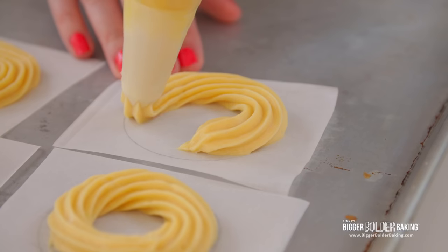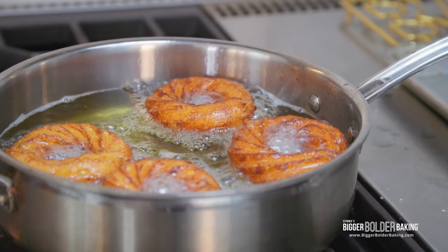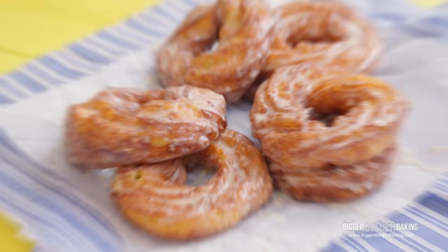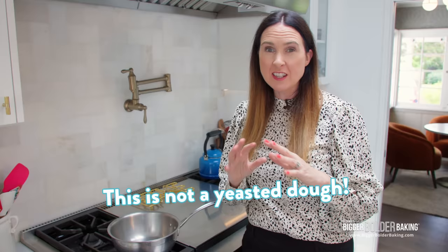Hi, everyone. I'm Gemma Stafford. And this week on Bigger Bolder Baking, we are making traditional cruellers. Here's how to do it. Cruellers are pastry that are fried just like a donut. They're really light and absolutely lovely. The dough is not yeasted, though — it's a little bit different. We're gonna make it on the stove top, and it's very similar to what we've done when we made churros, where it's more of a choux pastry than it is like a yeasted dough.